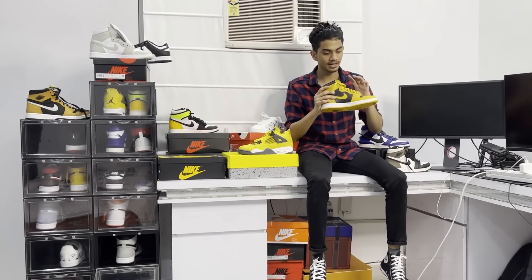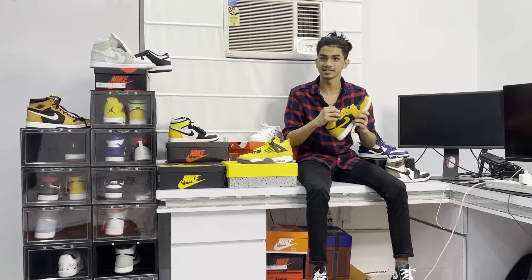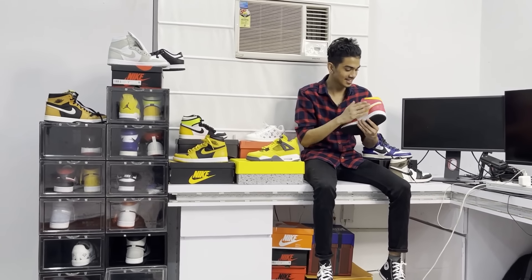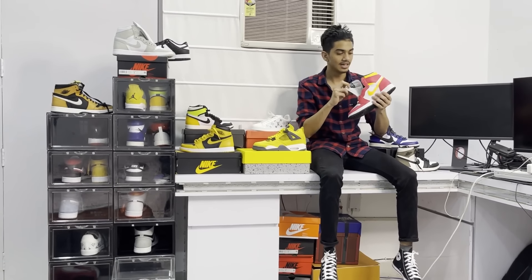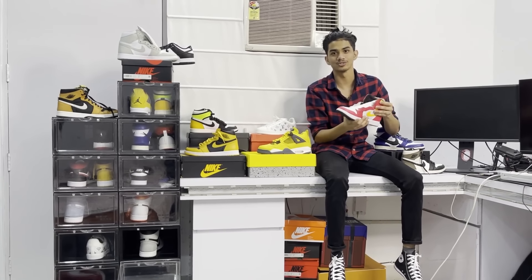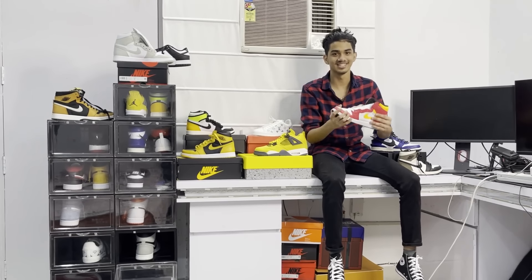The AJ-1 Poland won't be worn too much — it is one of my favorites. Next we have the Fusion Red, which I've recently received. It gives a little pinkish-white look. I'd rate it around 4 out of 10 because I don't really like it.